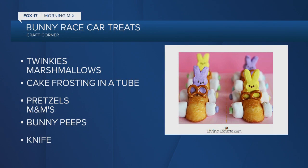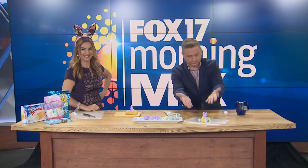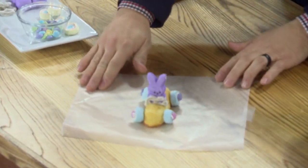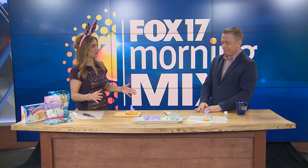Sometimes people use Swiss cake rolls instead of Twinkies, or mini Oreos instead of marshmallows for the tires. Look at Todd — this might be the first craft of 2021, and of 2020, and of 2019, that did not fail! Perfected the bunny Twinkie race car. Some people also put sprinkles on the steering wheel. We're going to make sure to get this on our website at fox17morningmix.com — what an easy thing for everybody to sit out at their family gatherings and make a fun, edible Easter craft. Dad gets the leftover Twinkies. That's a rule. We'll be right back.